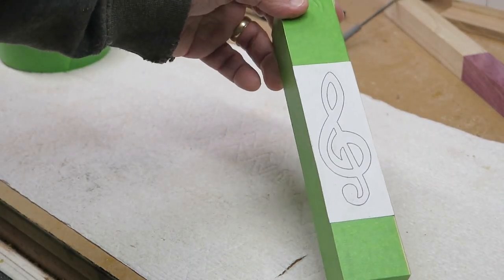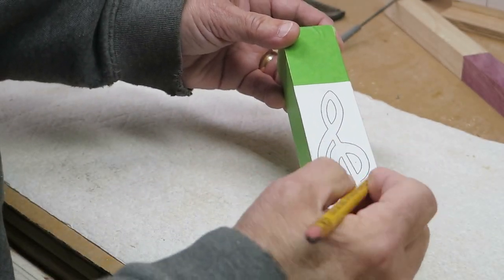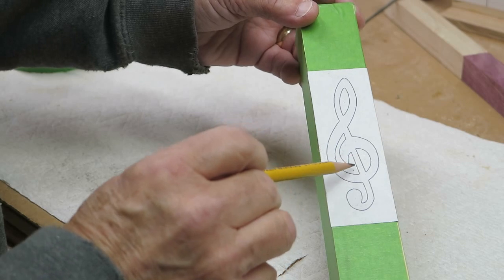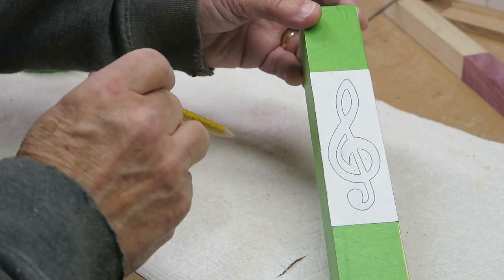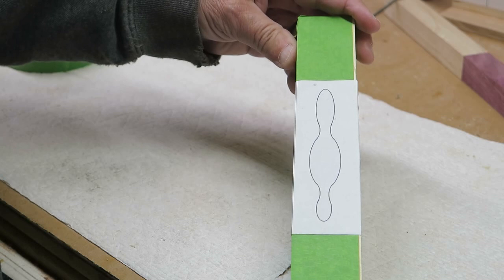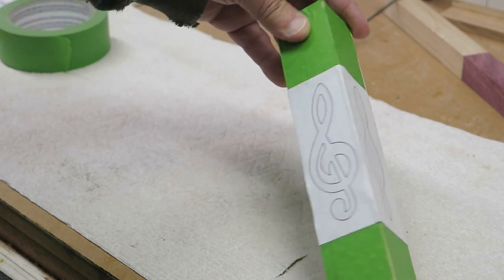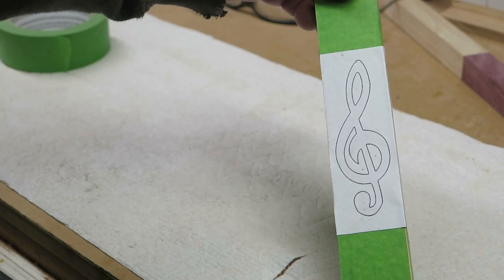Now we have to go to the drill press and drill a hole here, a hole here, a hole here, and one up here. These are so we can use the scroll saw to cut out the interiors of the G clef. This one is so we can get our blade through and do a cut all around it. On the other side we only need the one hole for the entry blade. I'm going to drill those holes on the drill press and then we'll come back and cut this out on the scroll saw.